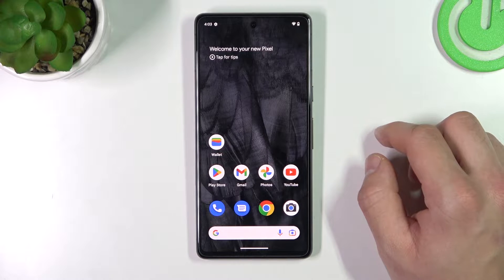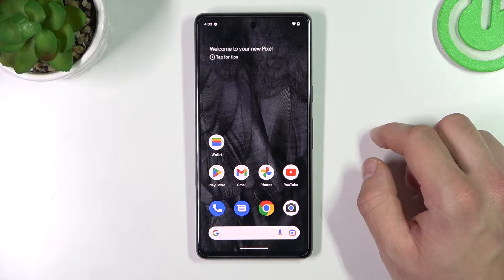Hello! In front of me I've got Google Pixel 7. In this video I'll show you how to use Google Assistant on lock screen.